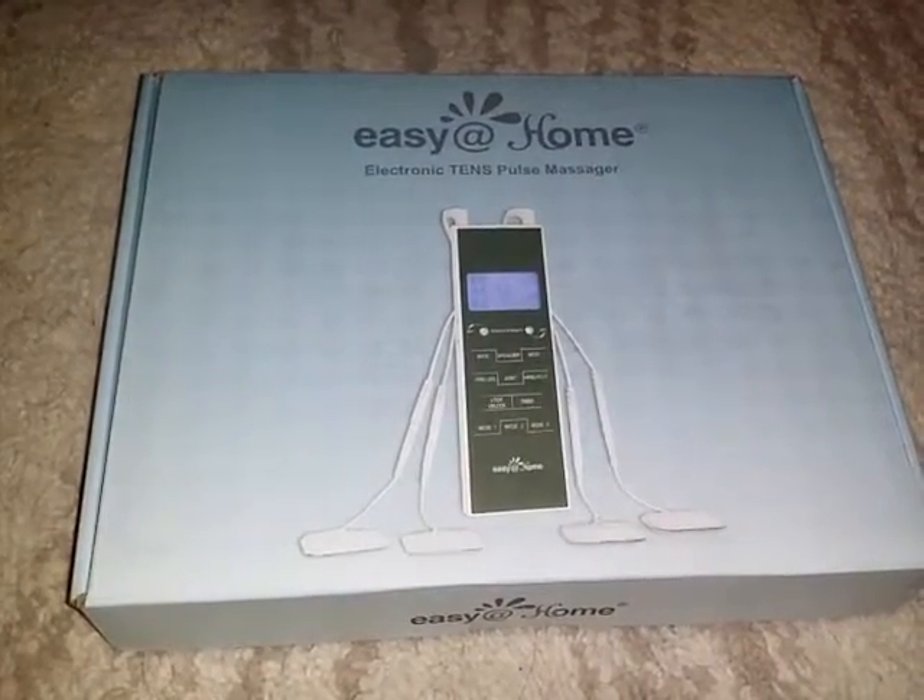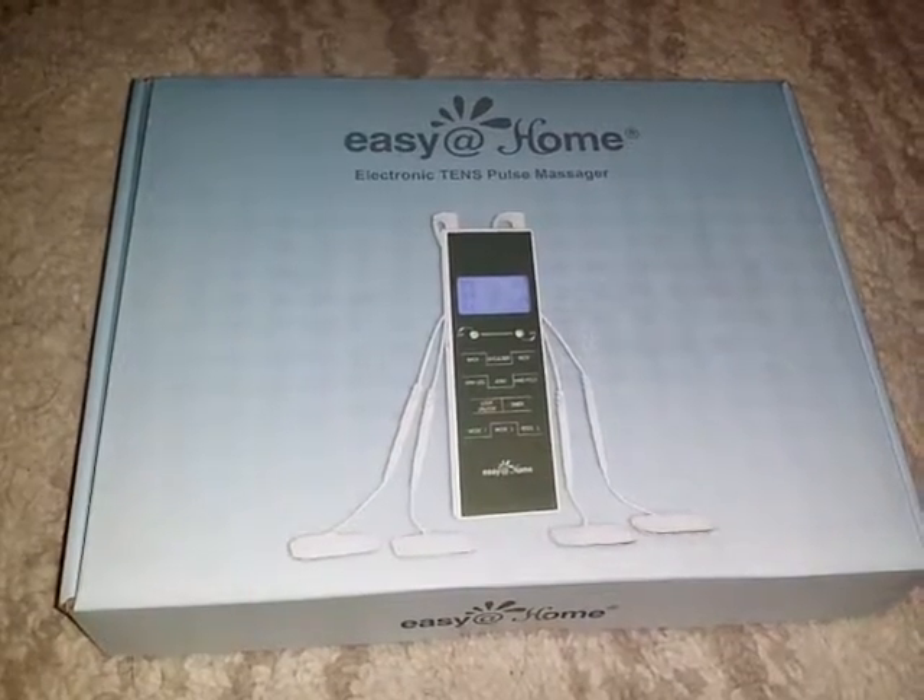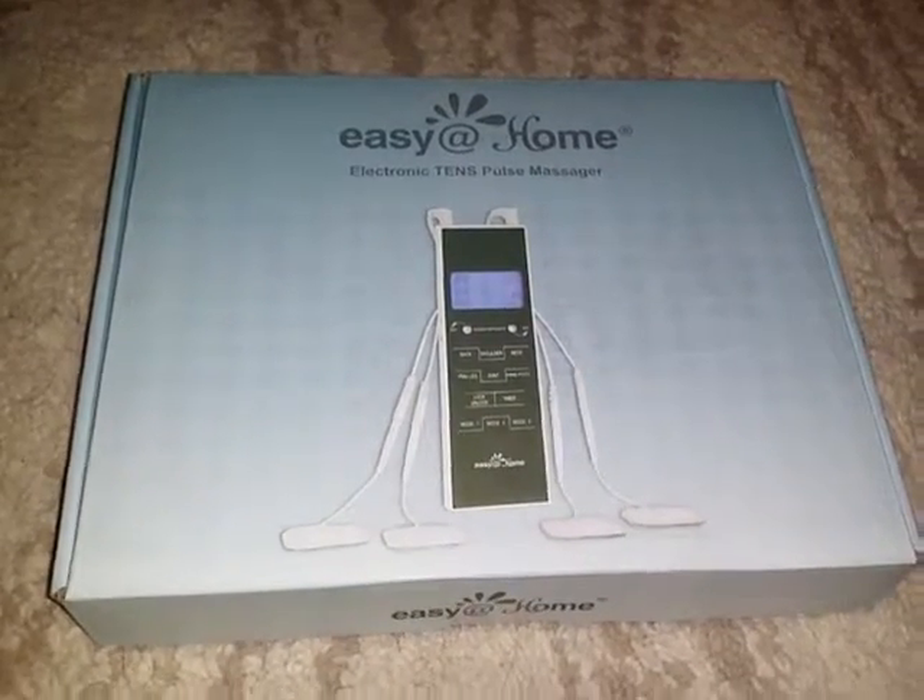Hi guys, tonight I'll be unboxing the Easy at Home electronic TENS pulse massager — here it is in the box.